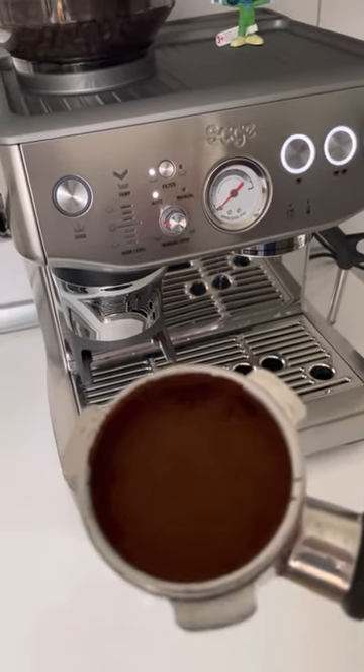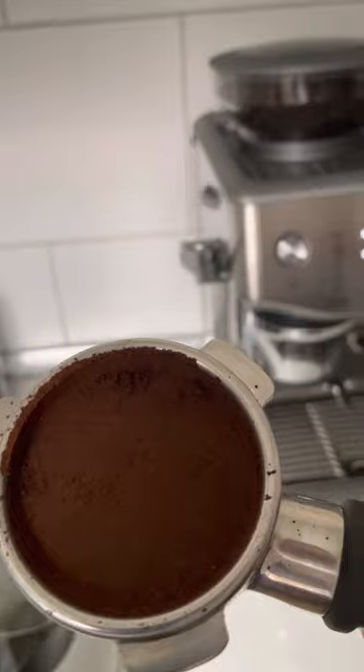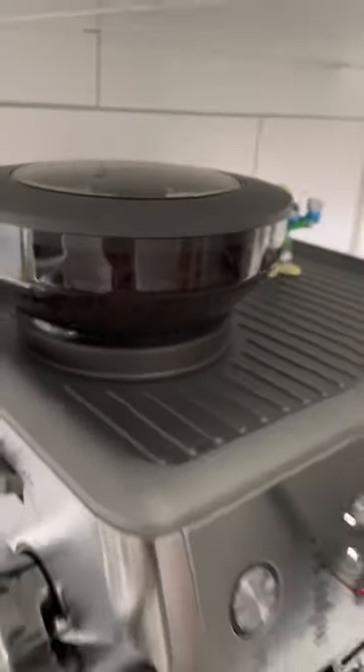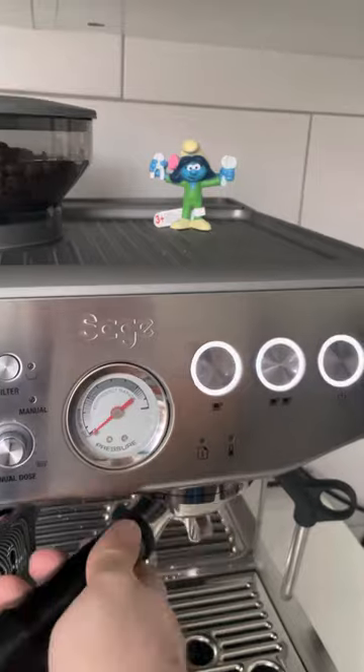Very fine grind — yeah, that looks good. We have set the grind setting to seven or six, depending on the beans. The internal setting is four.